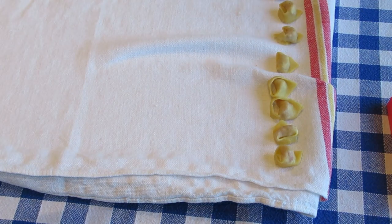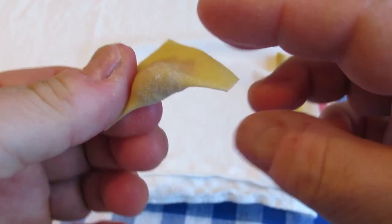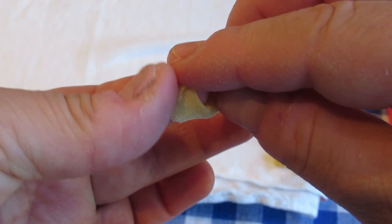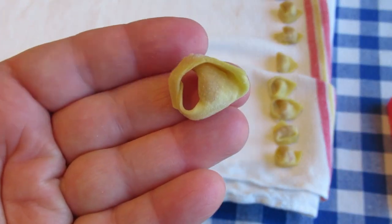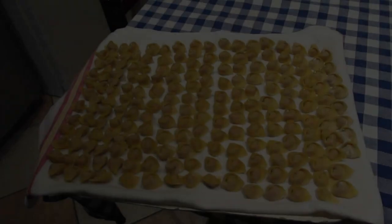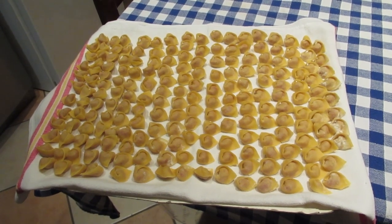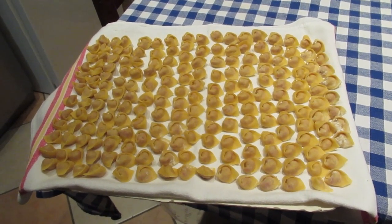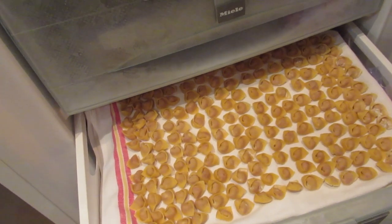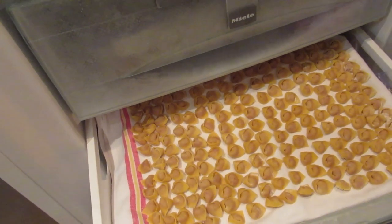I'll show you again — you twist it and turn it around the finger, and here is the tortellino. It does look like the navel of Venus, doesn't it? Now the first tray is ready. I put them in the deep freezer; I'll let them freeze this way and then afterwards I will put them in a bag so they won't stick to each other, and I can easily take out the quantity I need.